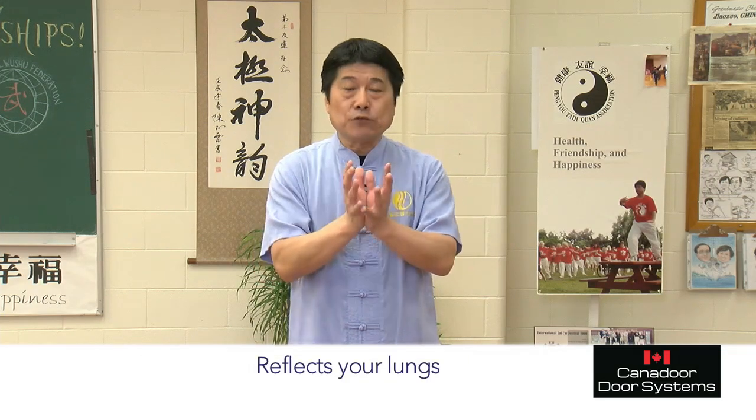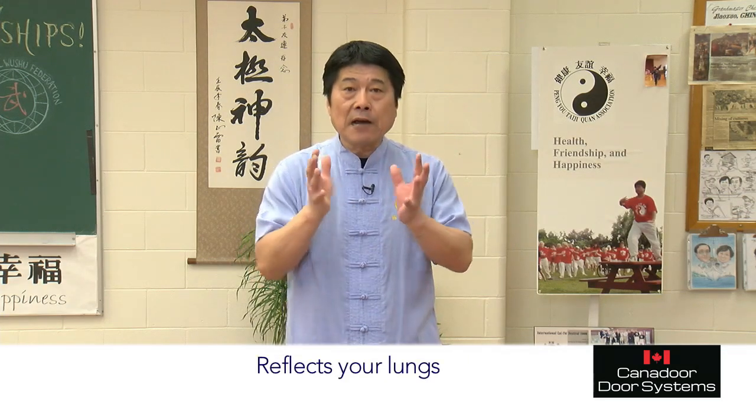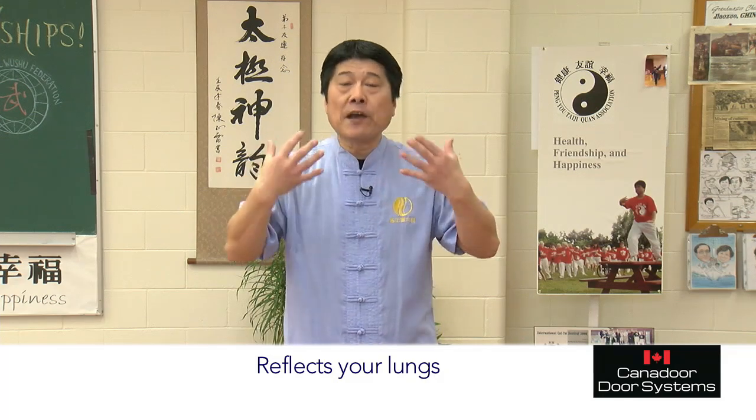Was this good for you? This reflects to your lungs and helps keep healthy lungs. So keep doing this all the time. Also, you can rub in here and here and prevent catching a cold.